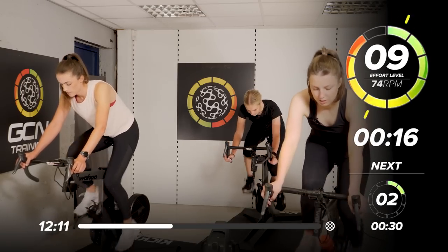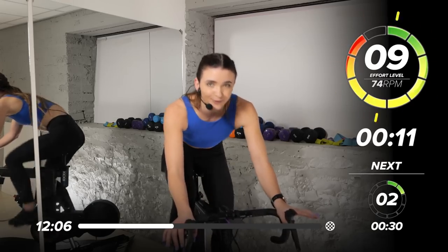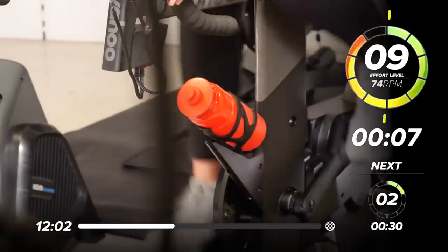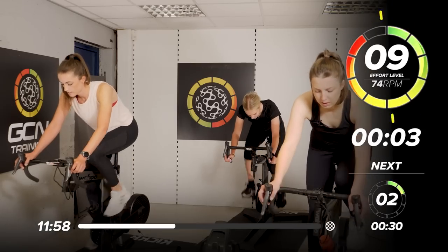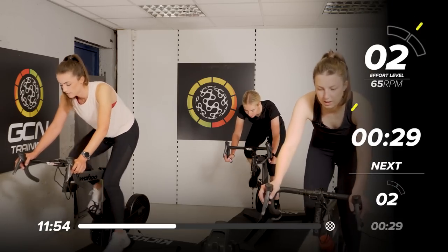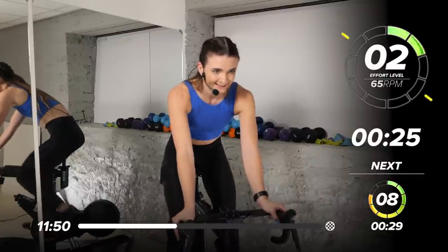So you can barely keep that speed. Getting that 74 should be all of your effort. 10 seconds — can you push it harder? More power. More energy. 3, 2, 1 — have a breather. Take it down to 2 out of 10. 30 seconds.